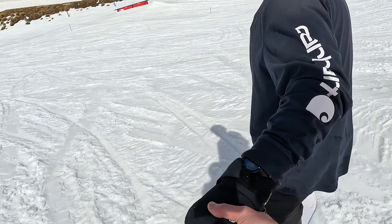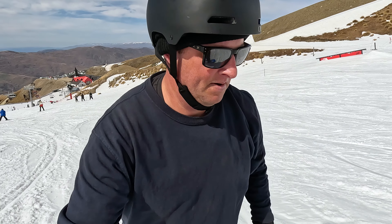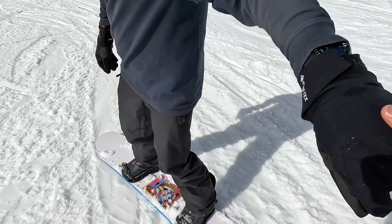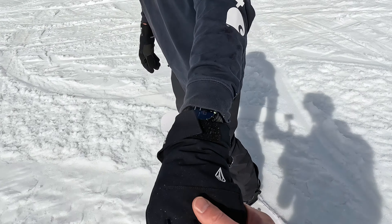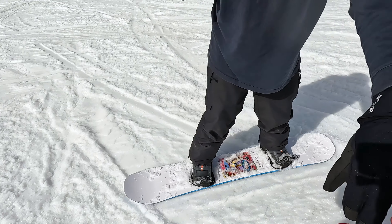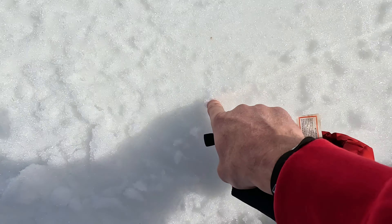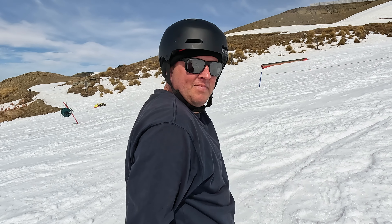All right, we're going to get the rhythm going with the turns. Pressure those toes. Without poles, you just got to do the mental rhythm. Go on a slant and then turn. Commit. Cross, turn, go across — and you're only going straight for a second. Straight and flat for one second.